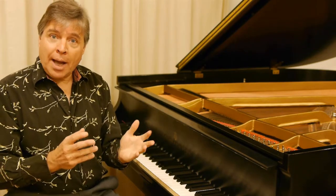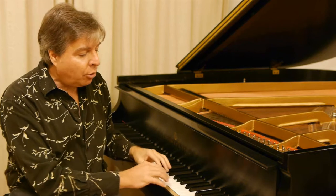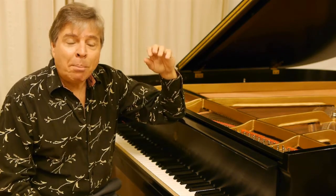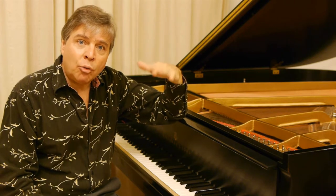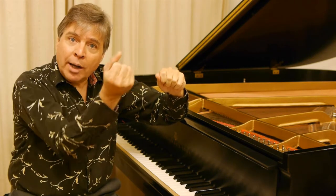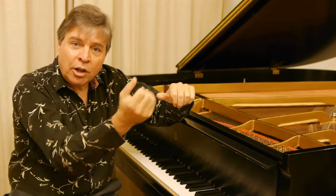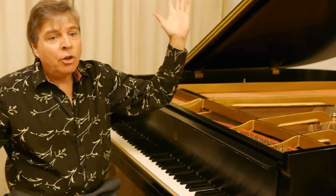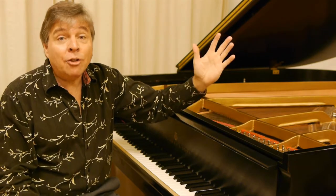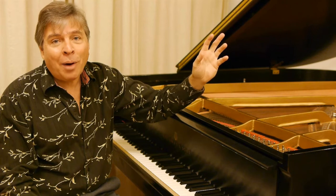If you've ever gone to a piano and played through and you notice that you play one key and you get more than one note, it's possible that one of those strings has dropped in pitch. If you try to tune that low string up and it keeps slipping back down and the tension is not maintained on the pin, you can't tune your piano. You can try using oversized pins, but if it's a crack, it'll just make the crack bigger.